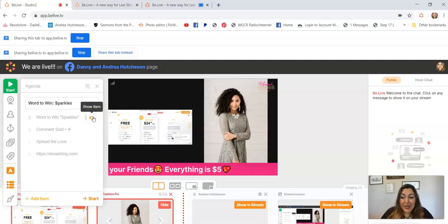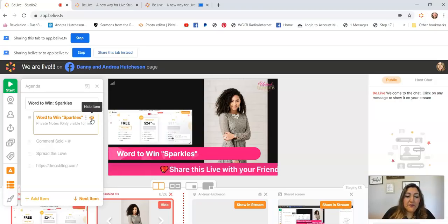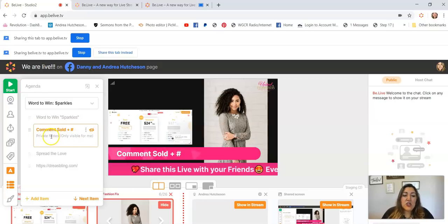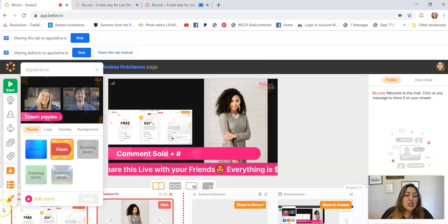The Agenda feature is super cool, especially for trainings when you don't remember your main points and need to stay on track. You can show it on screen and move to the next item. You can also put private notes that only show to you — so something you don't want to forget, you can put it in there and still look like a professional coach.